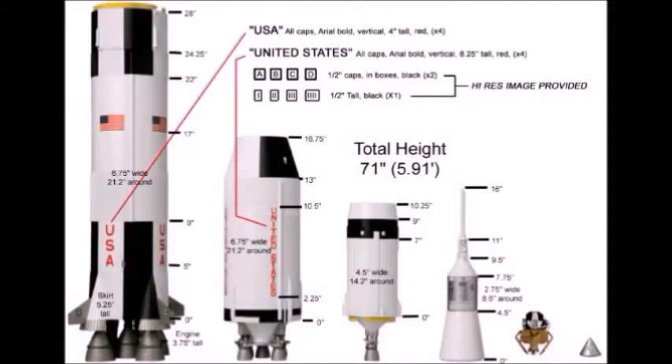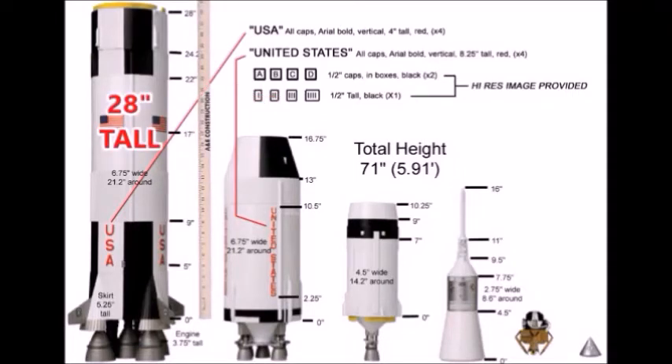In order to get measurements for the rocket, I created a layer in Photoshop with a yardstick. Knowing the size of the first tube, I scaled the yardstick until it was the proper size, and then I could measure all the other parts in the drawing.